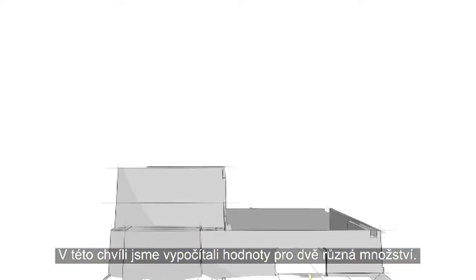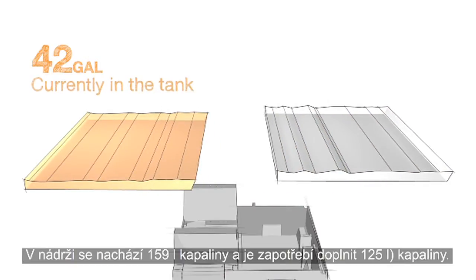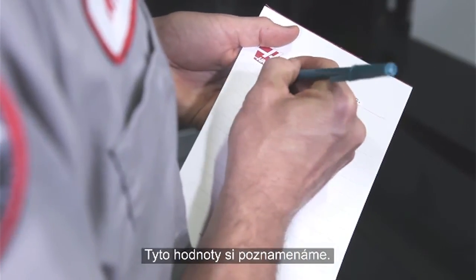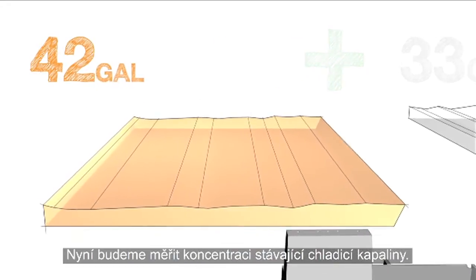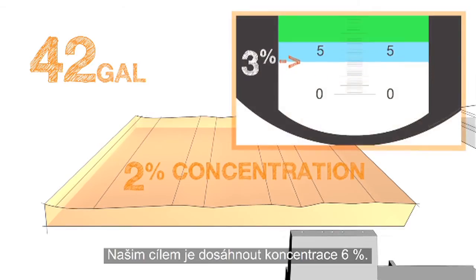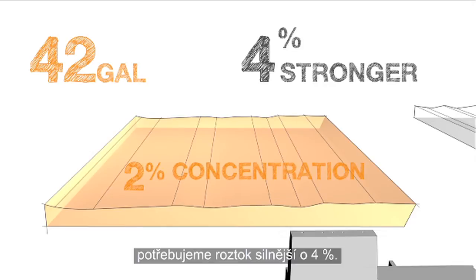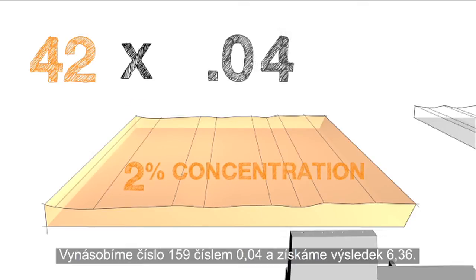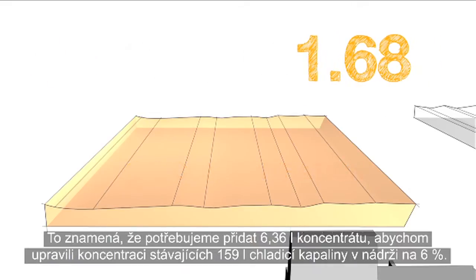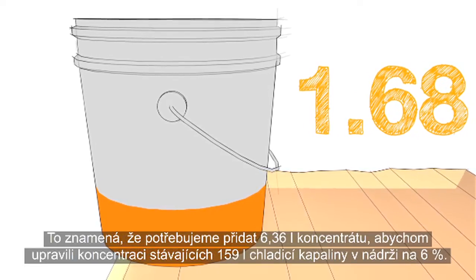At this point, we have figured out the values for two separate quantities: the remaining coolant in the tank equals 42 gallons, and our top-up amount equals 33 gallons. Write your numbers down as you go. Next, measure the concentration of the existing coolant — our reading is 2%. Our goal is to hit a concentration in the 6% range. To adjust the 42 gallons of coolant up to 6%, we need to make the solution 4% stronger. We multiply 42 by 0.04 and get 1.68 — so we need an additional 1.68 gallons of concentrate to fix the existing 42 gallons.